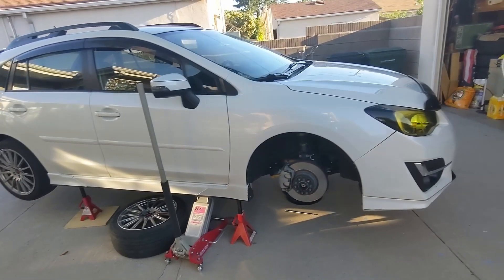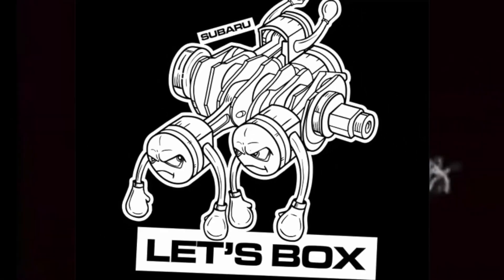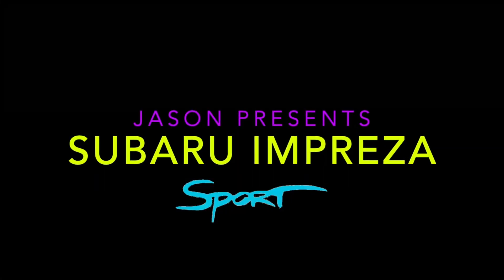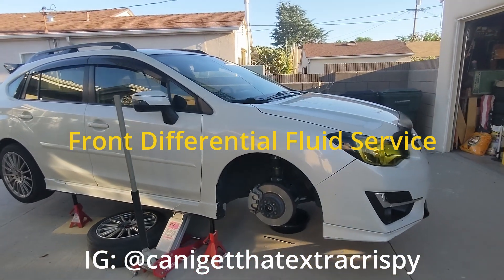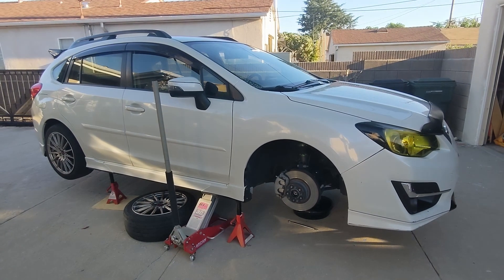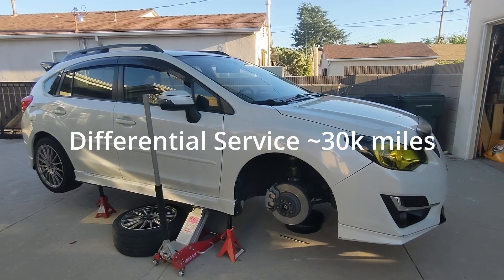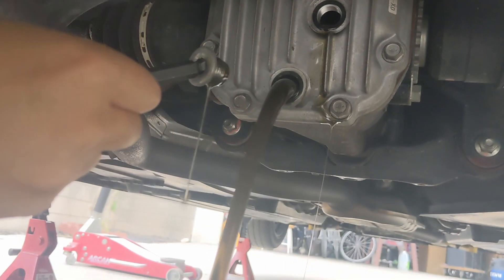Up on jack stands yet again. Today we're going to be working on the front diff — we're going to be replacing the fluid in there. The manual calls for every 30,000 miles you want to change your front and rear diff fluids. In a previous video I did the rear diff fluid, and today we're going to be doing the front.